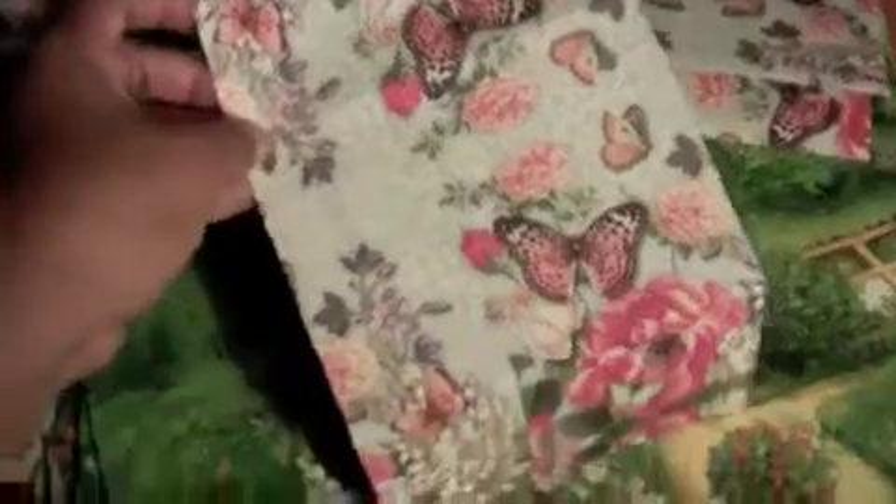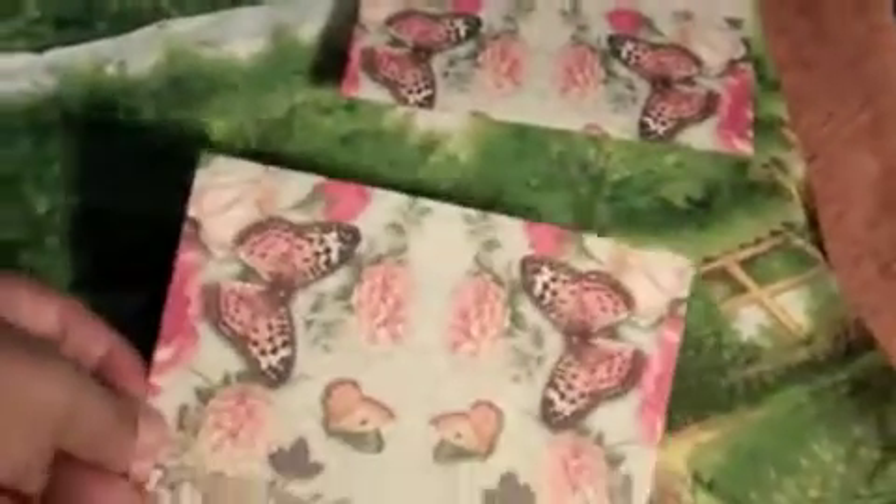This one does not have the glossy finish — this is another napkin. This is what it looks like in full, and I just cut this out a little while ago. I have a number of students, so I'll cut one out for everybody. This is the last one, and they're all kind of different because they're different parts of the napkin. This is what the napkin looks like — isn't that gorgeous? It looks like a painting. It's so pretty.